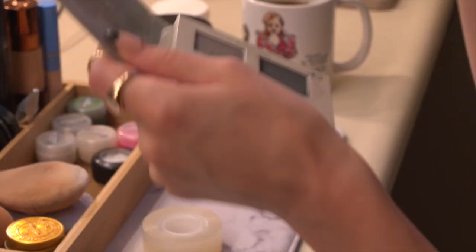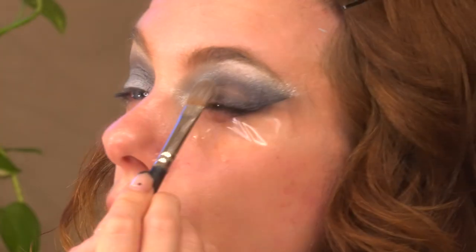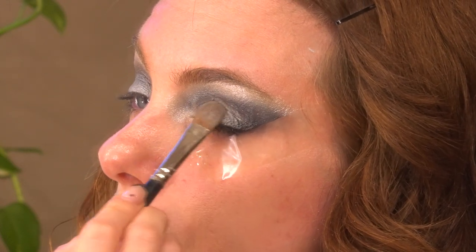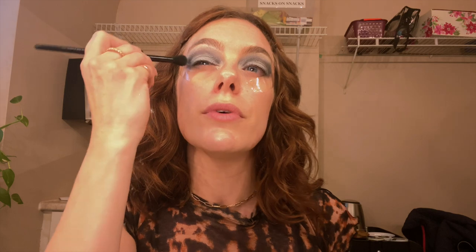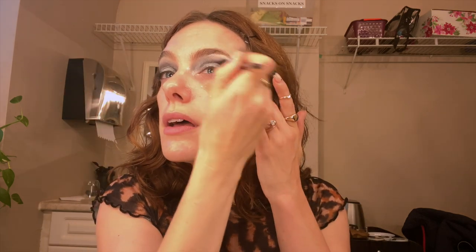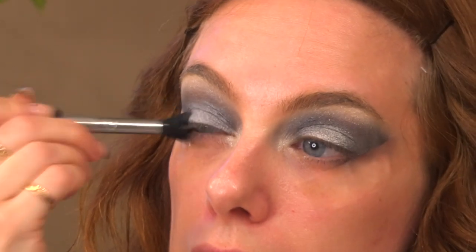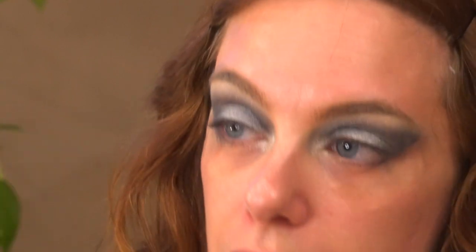So then I'm gonna go in with a base color on my lid that's gonna be the base for the sparkles or the glitter. This is gonna be covered with glitter in a second so it doesn't need to be incredibly accurate. I'm just gonna blend that all out so it's looking nice and blended. Then I'm gonna go back in with that nice steely gray to add some depth in the corner back in, since it's been covered up by that base color.